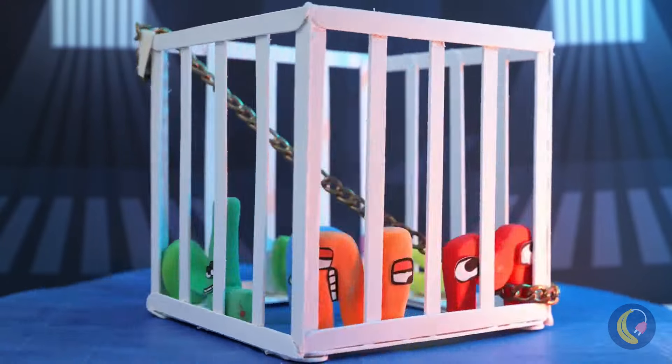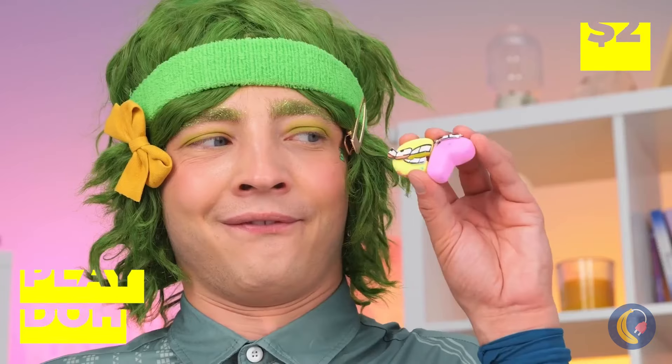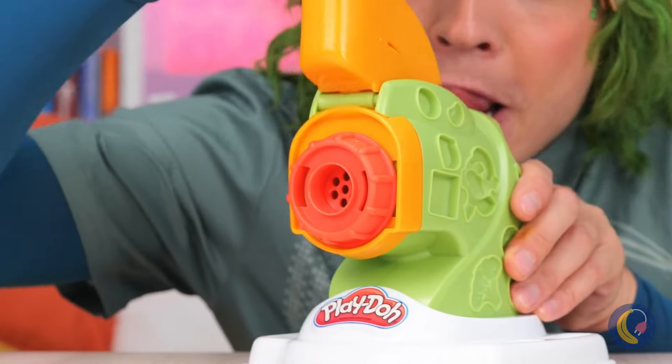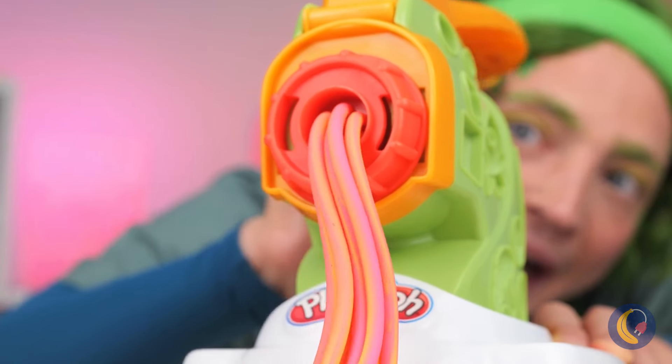Ooh, these are some bad letters. Just kidding — they're only Play-Doh. So let's try out our new toy press. Oh, it makes rainbow pasta!